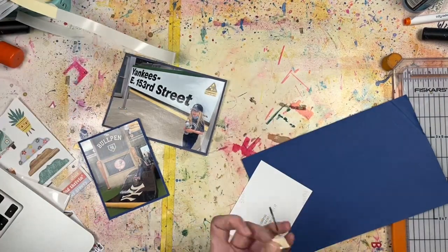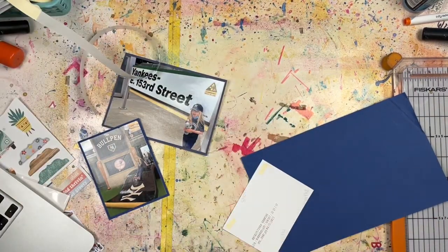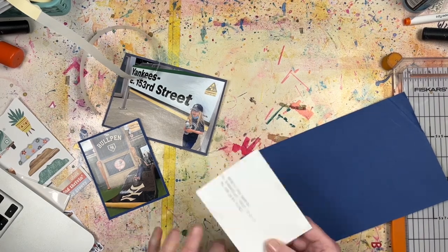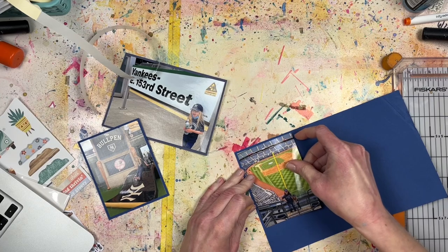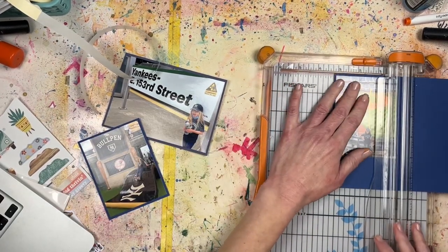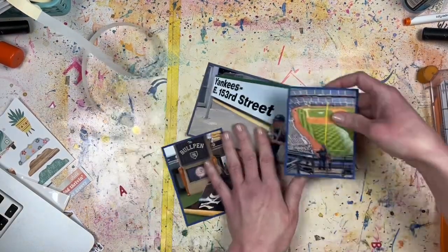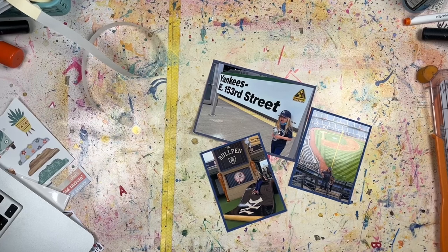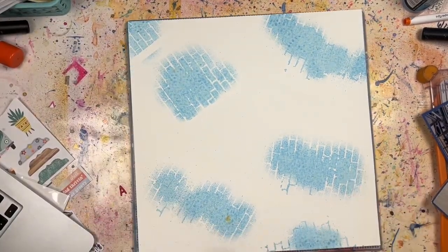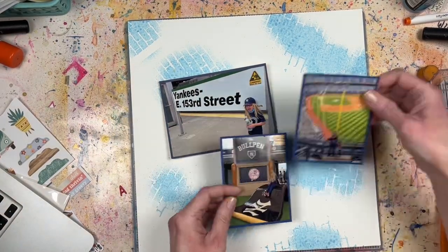I did the mixed media in different areas of the background paper. The background paper is Vicky Booten's foundation paper — she has it in black and white, I only have the white. I was trying to do random spots because I knew kind of where the photos were going to go and I wanted to make sure the photos didn't cover all that up. The original sketch has some banner strips going behind the grouping of three photos.